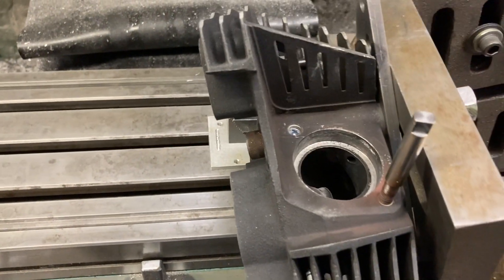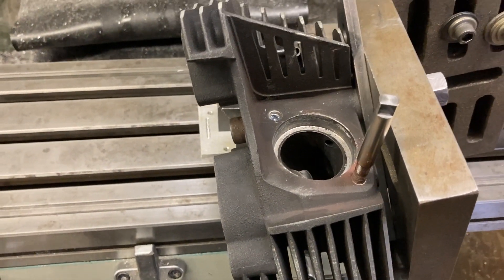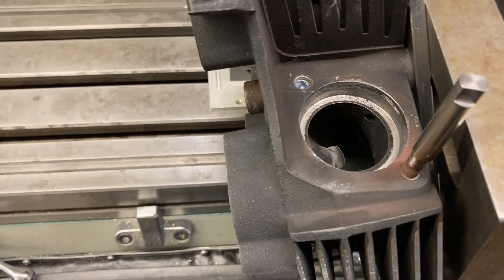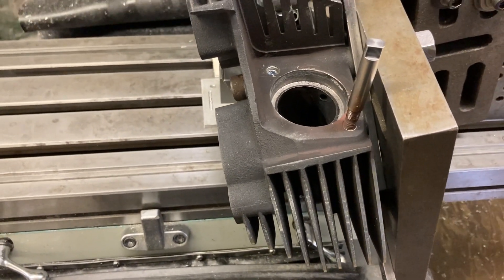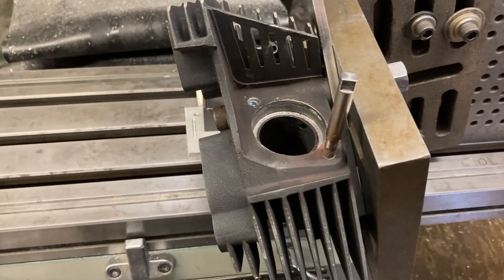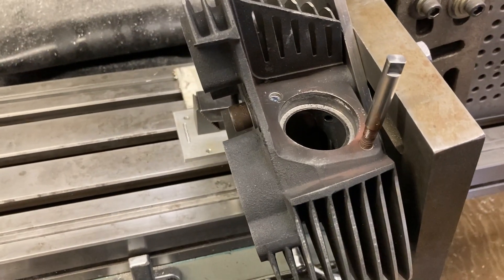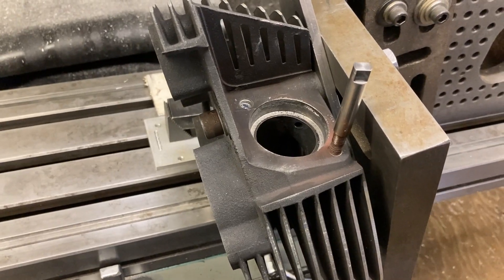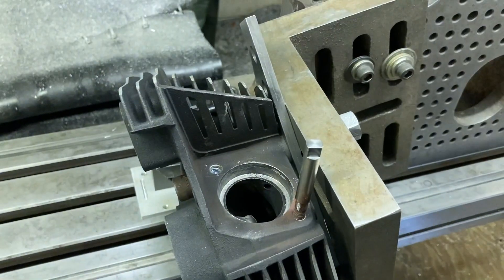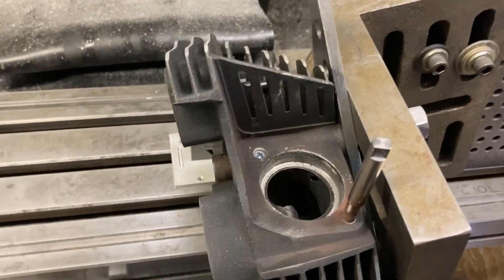I was within two thousandths all the way around — that's pretty good. Two thousandths is less than one hair on your head thick. That surface isn't clean or anything, so two thousandths I think is pretty adequate. Now this doesn't look as straight as it did when I first started — I don't know if that stud is bent. But this is parallel to the plane of travel of the table, which is perpendicular to the spindle — I'm going to go with that.